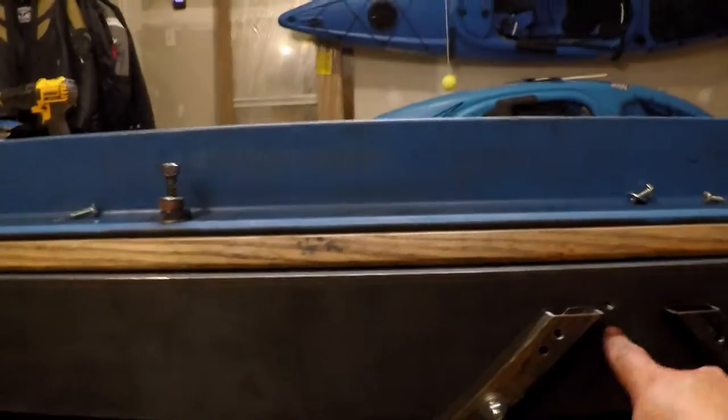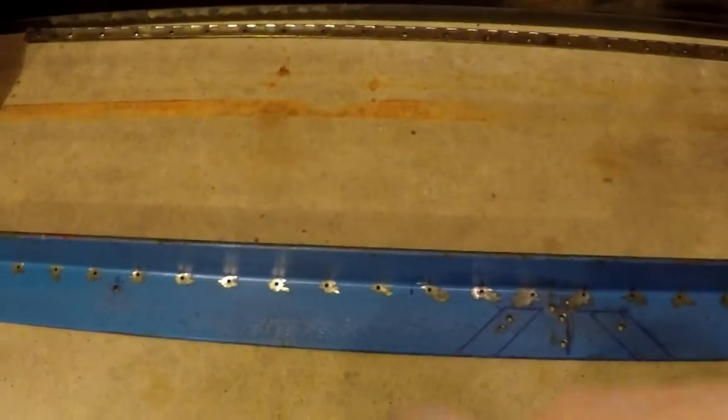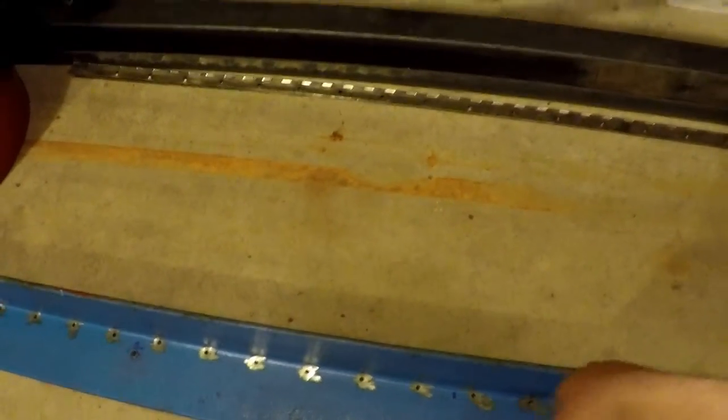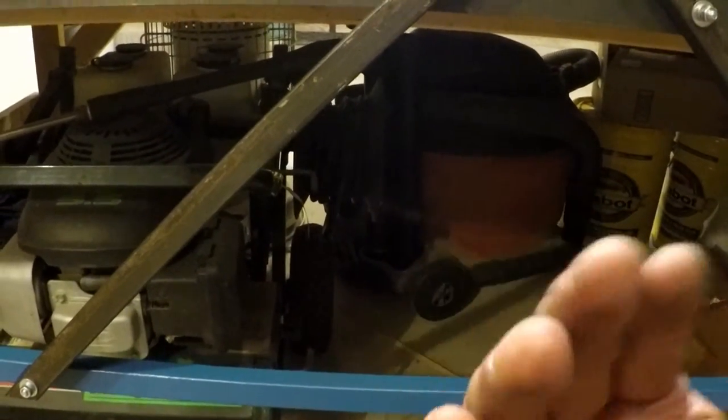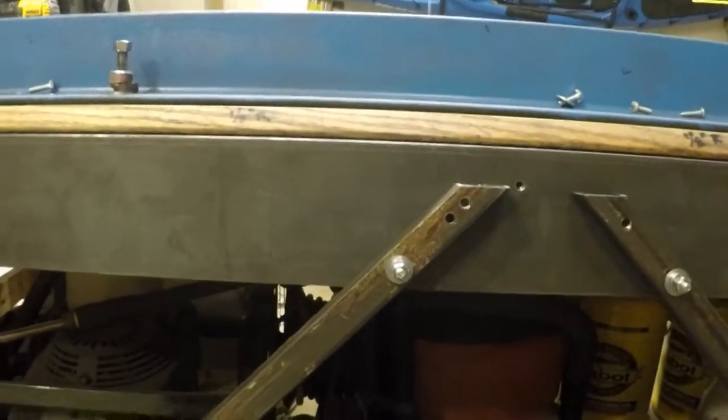Furthermore, what I've done is drilled and tapped holes all along the face of it that mate up to this other piece of angle that used to be the bending arm. For high-leverage pieces and to add rigidity to the in-and-out flexing, I can bolt that angle to the face of this, which gives me extra leverage and more rigidity. One of the benefits of this redesign is that it enables you to bend items like this.